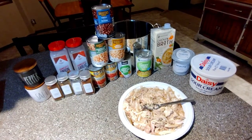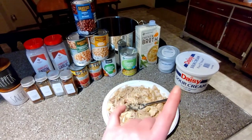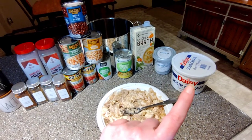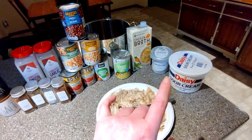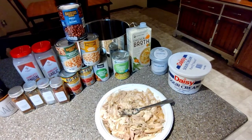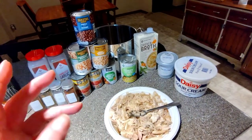I have a couple cups of turkey chunked up here. I have sour cream and cream cheese — those don't go in until the end. You're going to want a cup of sour cream and probably a brick of cream cheese. I only have the container version, but you add those towards the end because it will get grainy like little pebbles if you add them too early.